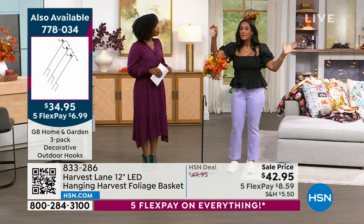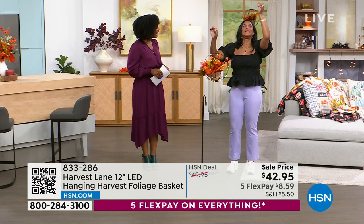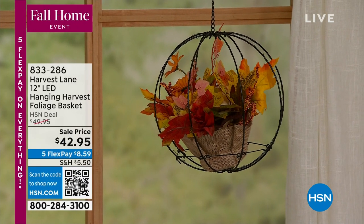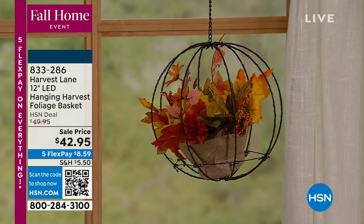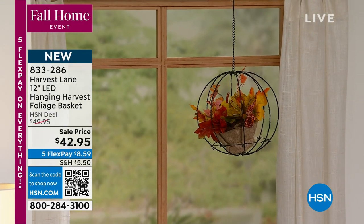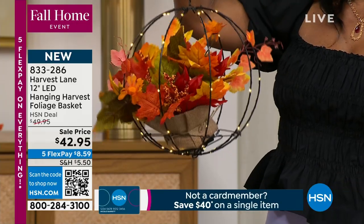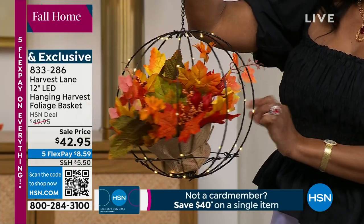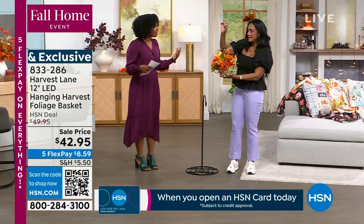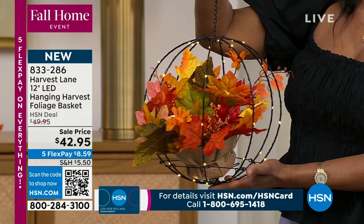If you've got a little hook over your kitchen sink or flanking the kitchen window, this is wonderful. The metal frame has 40 warm white LED lights — that's why it's battery powered, and it's just so light and dainty and lovely. It allows you to have decor in unexpected places. This is brought to us by Harvest Lane, so it's exclusive to HSN.